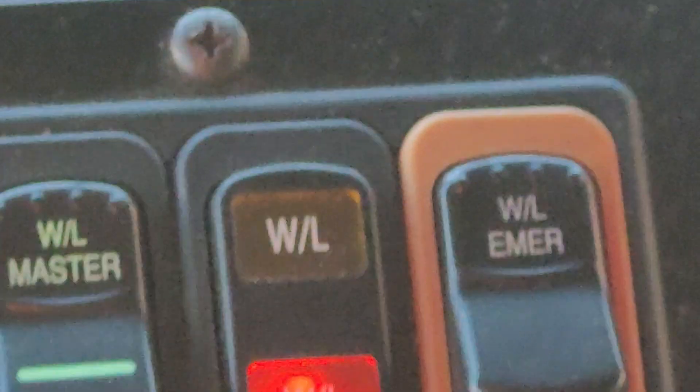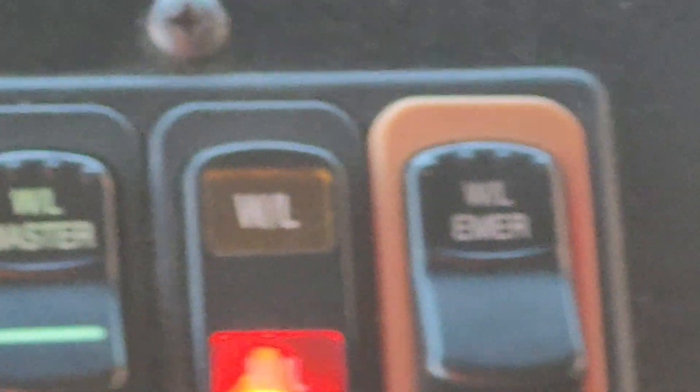I'm demonstrating this in the yard this morning with my service door closed. There you go — see, the door is closed. That's what the emergency warning lights do.